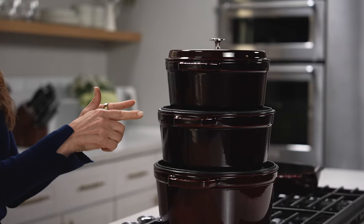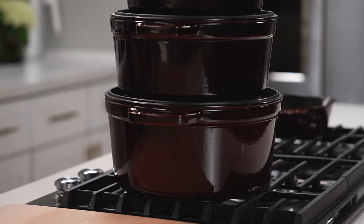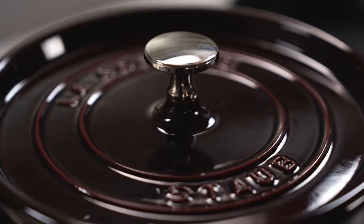The four quart is great for things like small amounts of soup, but I also use that one and the five and a half quart for baking bread. The seven quart is great for making big batches of chili, stews, and you can even do a pot roast or a roast chicken.